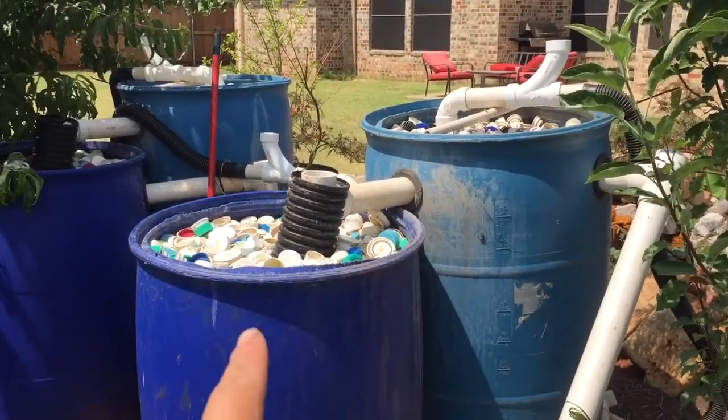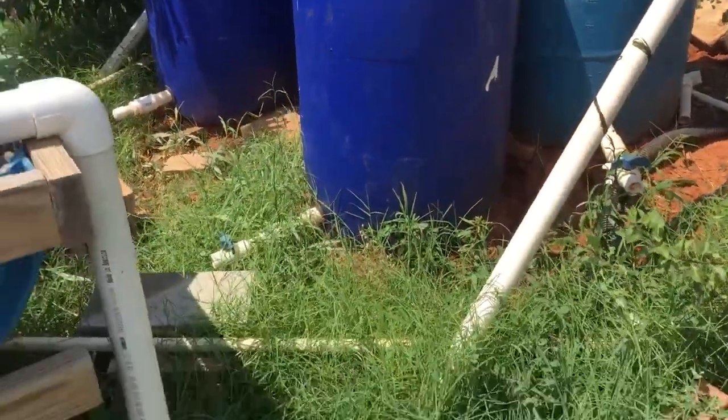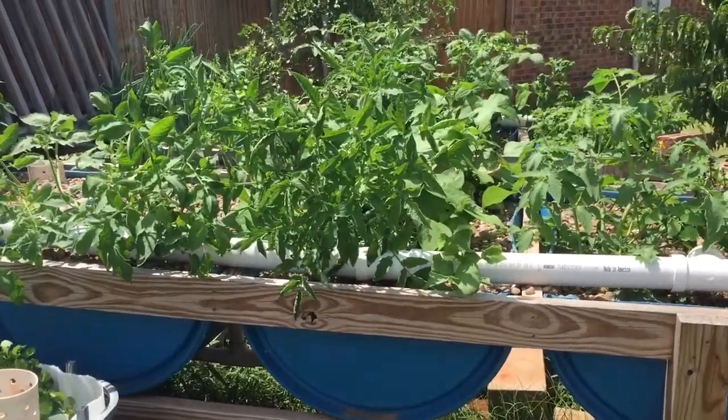And then each tank will split into two. One will go into the tank, and one will actually go into the aquatonic system. The aquatonic system consists of about 12 beds.